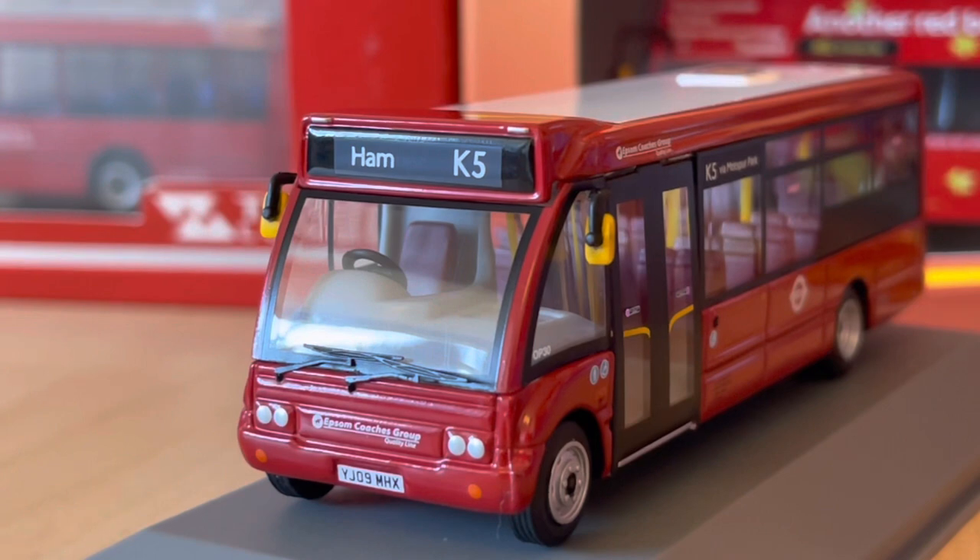So that concludes the review for this Optare Solo. Overall it's a great model — there's nothing particularly special about it, but there's nothing wrong with it either, and if this is your kind of thing then I'm sure you'll like it. I'm really glad to see they're making more of these modern models. The price — I think I paid only £25 — which is quite good; I haven't paid that low for a brand new London model in quite a long time. Definitely kudos for keeping the price low and for getting out and making these models.